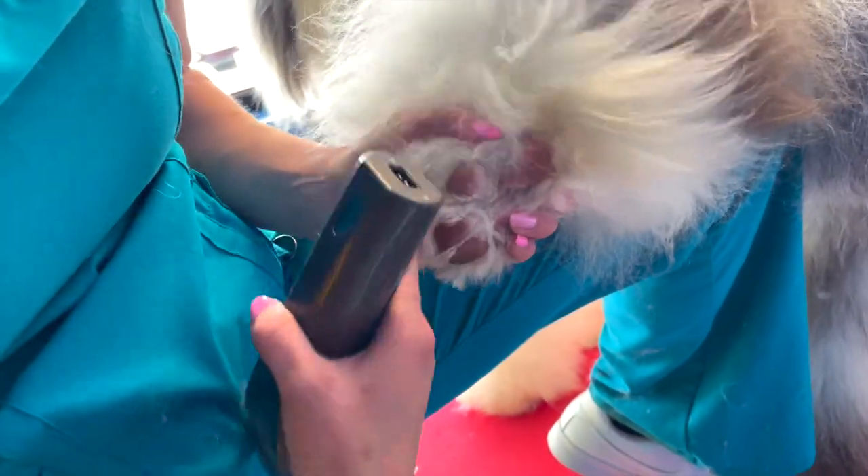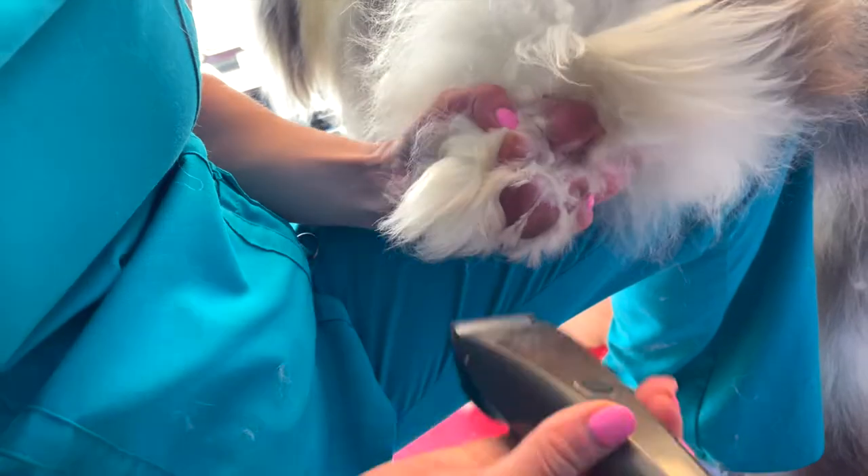Don't shave the hair along the outer edge of the foot — try to focus on the center. You want the hair on the outer edge for when you scissor the foot.